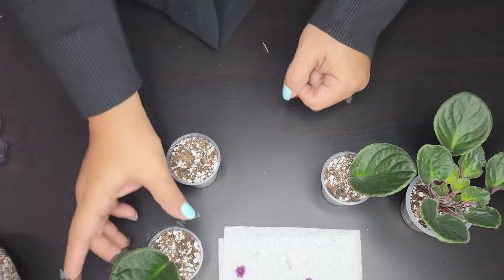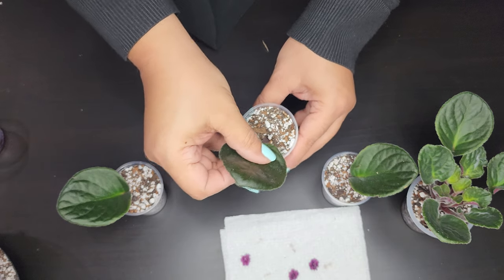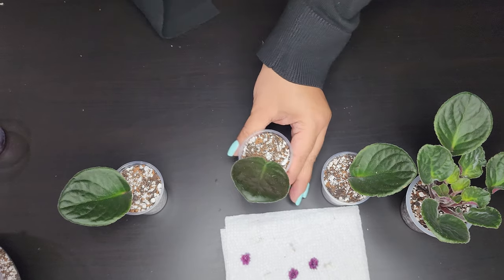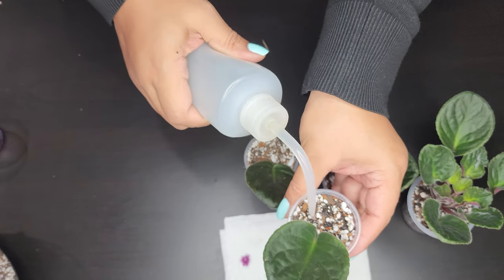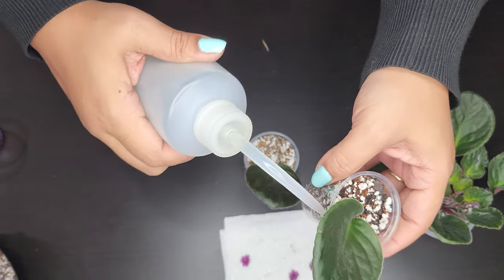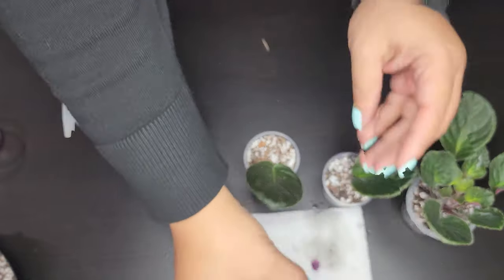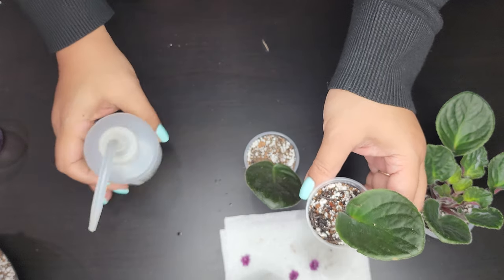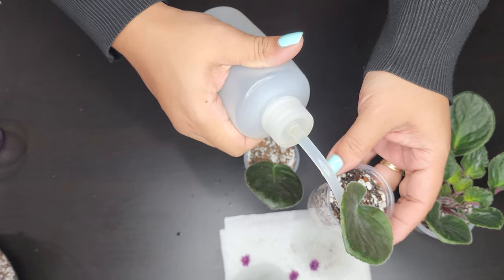After you're done pushing the stems in, grab your squeeze bottle or water. I try not to get any water on the leaves. Just add a small amount of water to the top of the soil — you can fully saturate it if you want, but there are no roots yet to take up the water, so I try to do a small amount so it's not dripping. I sit them on a paper towel in case the water flows out fast, so the paper towel will absorb any excess water.